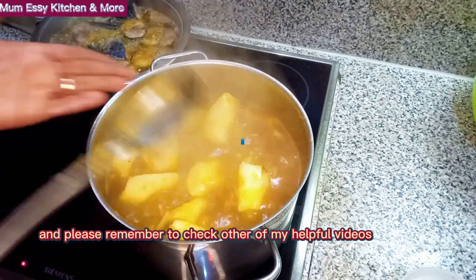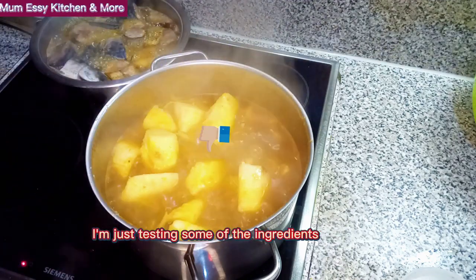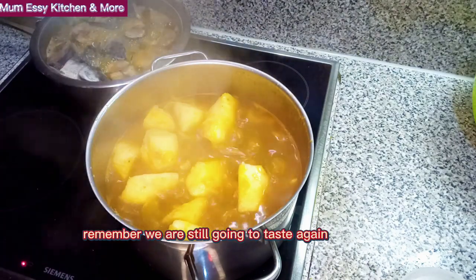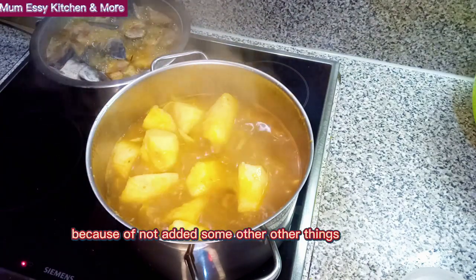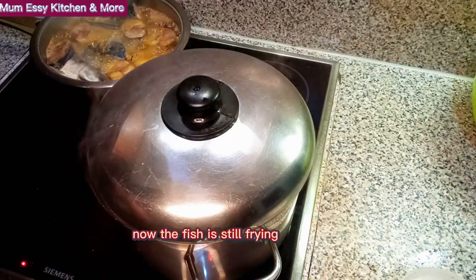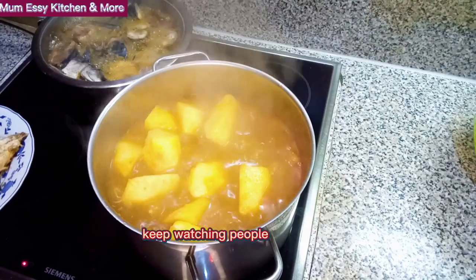I'm just tasting some of the ingredients to see if it's okay. For now it's a thumbs up. Remember, we are still going to taste again because we've not added some other things. I've just covered the pot. Now the fish is still frying. Keep watching.